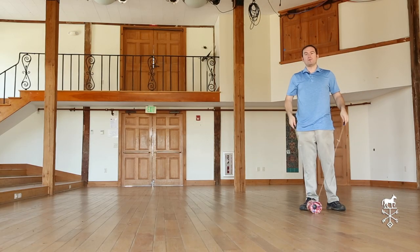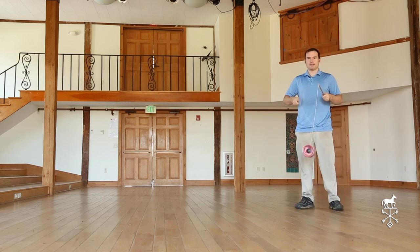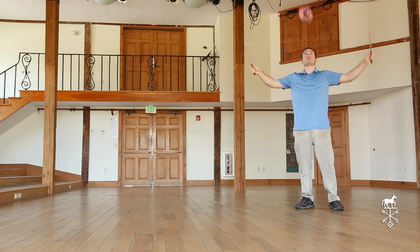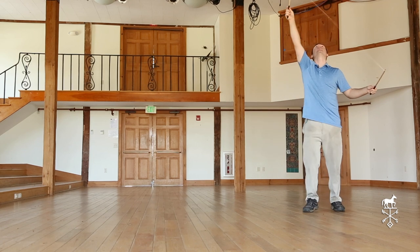Now let's look at a throw with a catch. I'll tap it to get it going nice and fast so that it will hold its place in the air. Point my sticks in, throw and catch. A little bit higher — and that's how we get started with a Diablo.